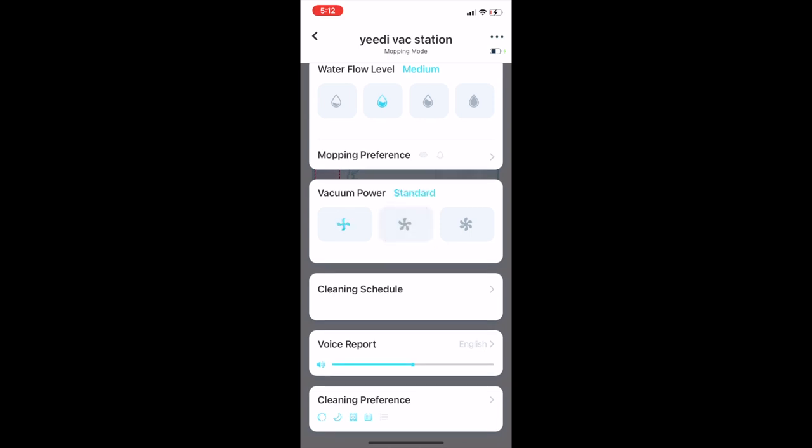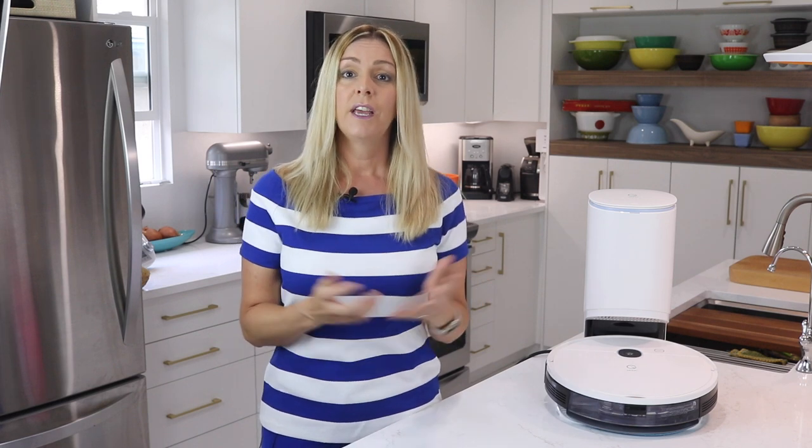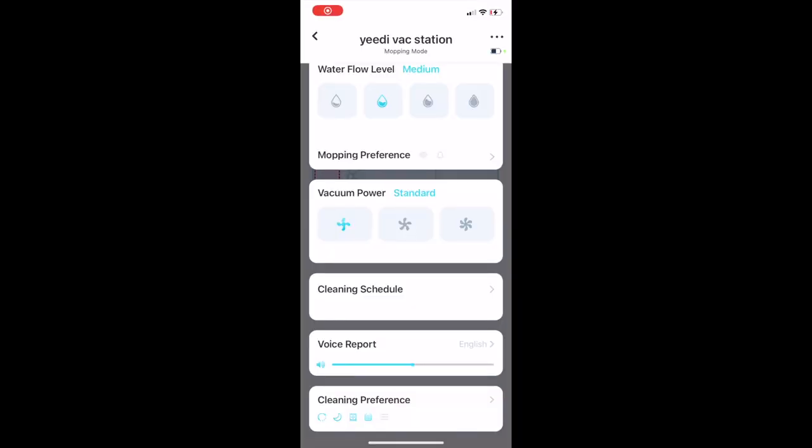3,000 pascals is actually higher than a lot of other similar vacuuming robots. Despite extremely high suction power, the Yidi here is not too loud. In my opinion, the noise level is more than reasonable.